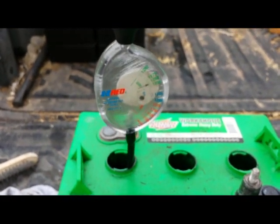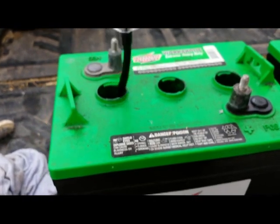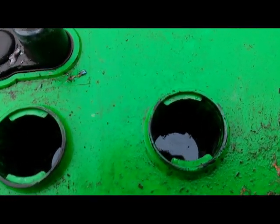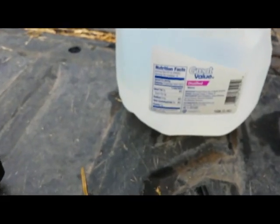Good batteries at this point. This is the set I've used the most, so I would have expected it to show signs of age, but I've done load testing and they are perfect. It's all due to careful usage — never draw more than 50% of the power from them, and never leave them discharged overnight or for any period of time. Never let the battery level go below the top of the plates.